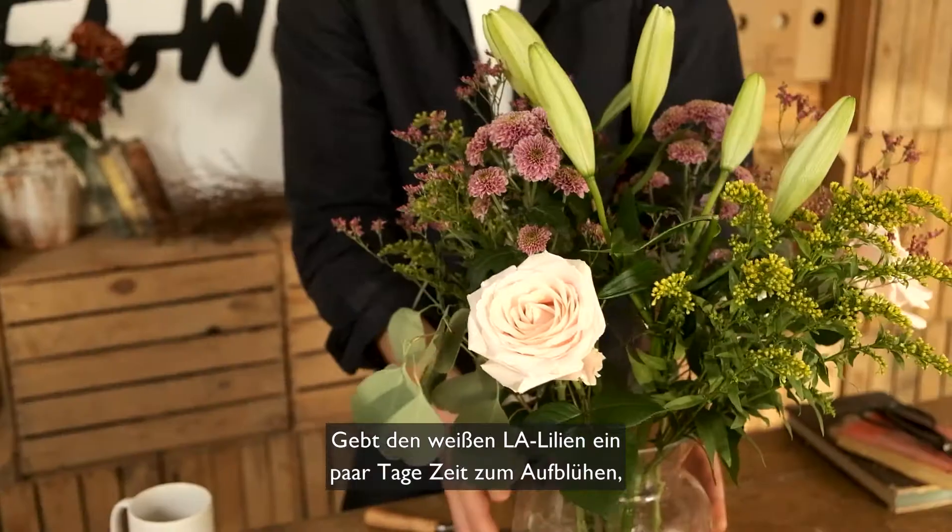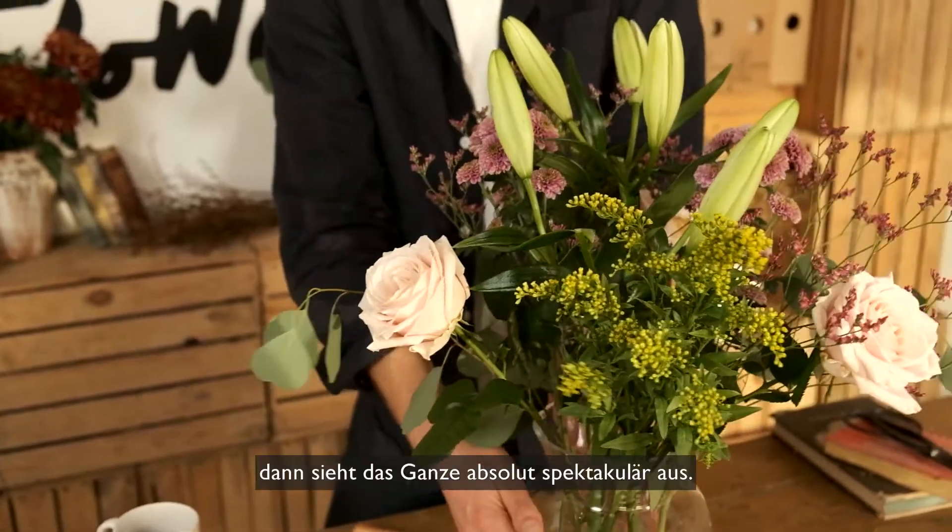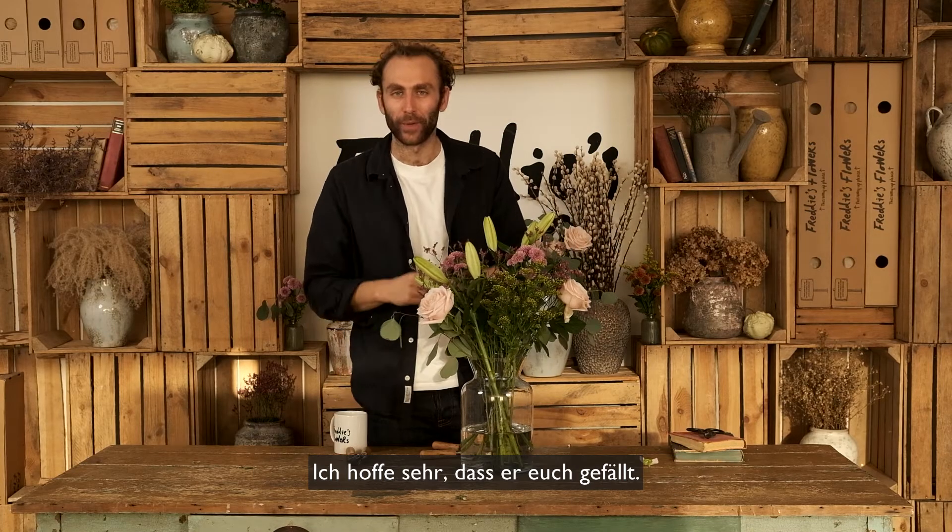Now you need to give these lovely white LA lilies a few days to open up, and it will look absolutely spectacular. I really hope you love it!